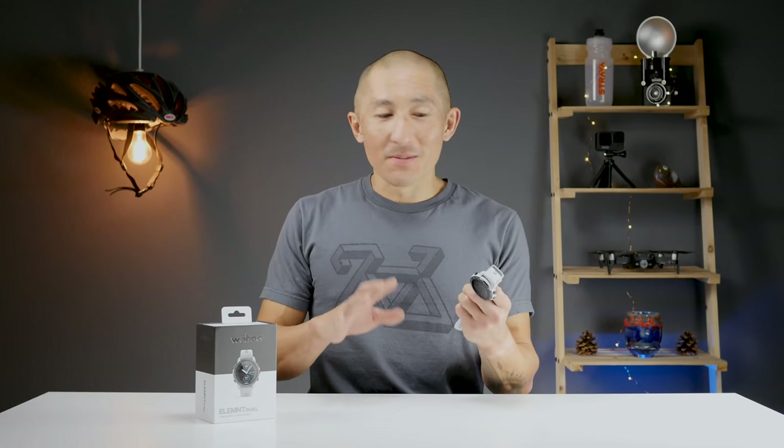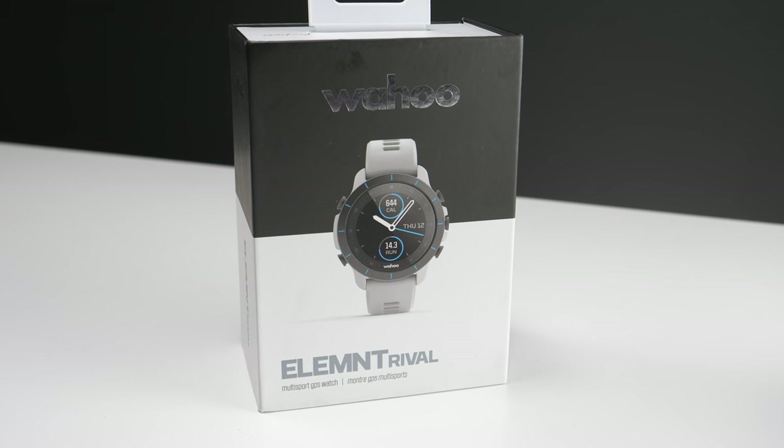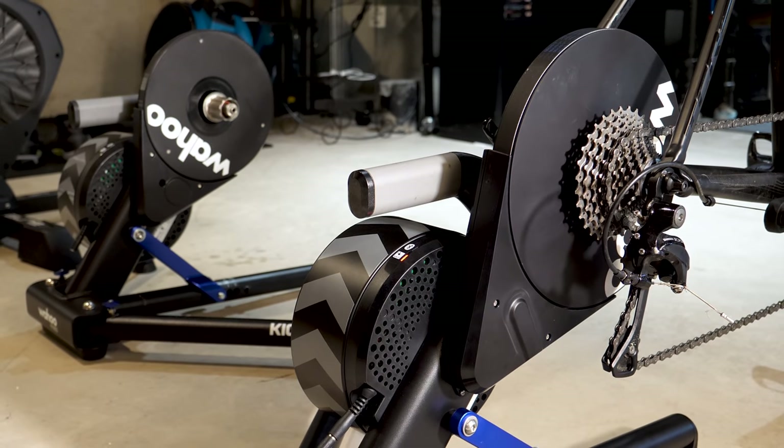This has been a long time coming, but it's finally here. This is the Elemnt Rival GPS Sports Watch from Wahoo. This is pretty exciting news just because the Rival is going to be a completely new device in the GPS sports watch arena, but it's also made by Wahoo, who's already a really well-known name when it comes to bike computers and indoor bike trainers.